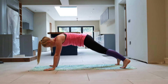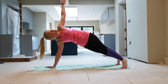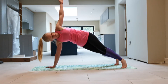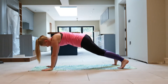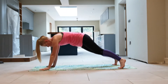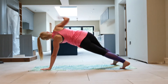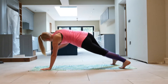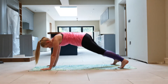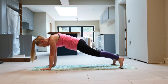High plank position — we've got four on each side. Let's go. One — replace your hand. Two, keep going. Switching sides: one, switch it over to the other side — there's one, two on this side, three, four.